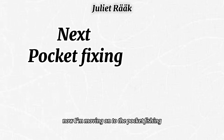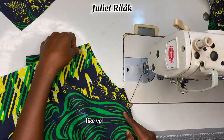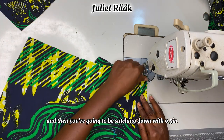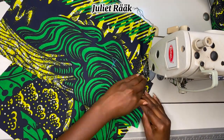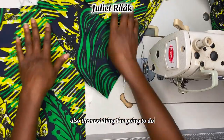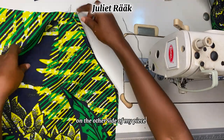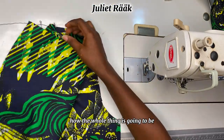Moving on to the pocket facing — place the right side facing the right side, repeat the same for both pieces, and stitch down with 0.5 inch allowance. Don't add more than that so you don't reduce from your main short pieces. Then flip it and go to the ironing table to iron it flat and smooth before moving to the next step.